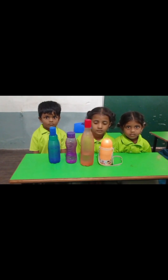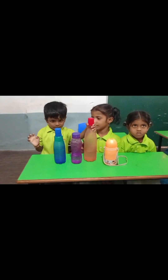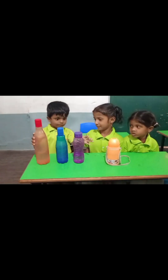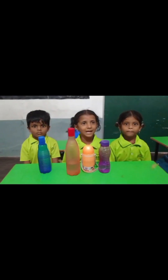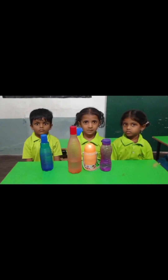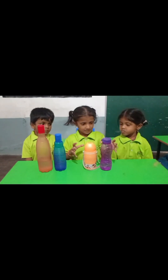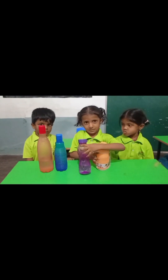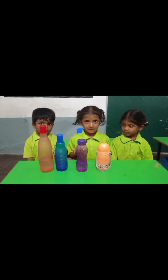Next, Ritwik. Keep the order big to small bottles. Good. Dharani. Keep the order big to small bottles. Complete. Good girl.